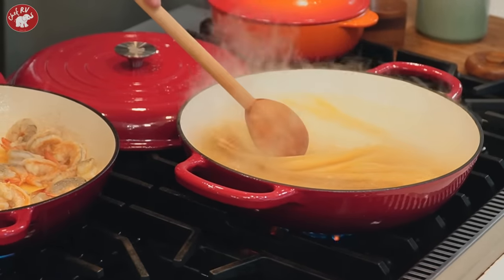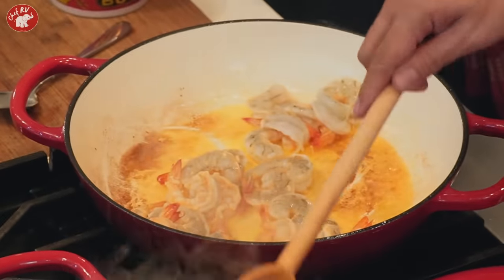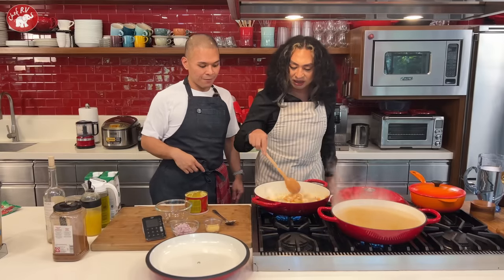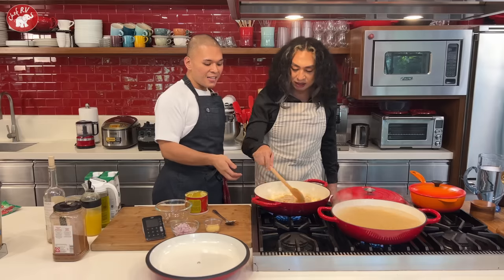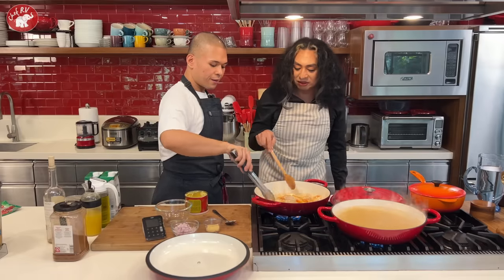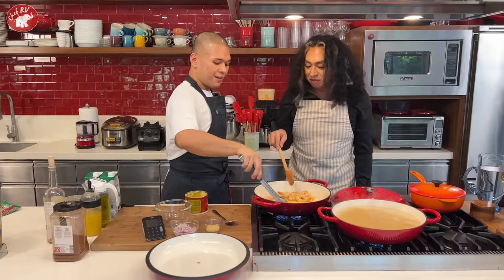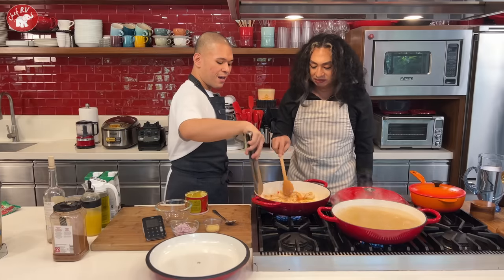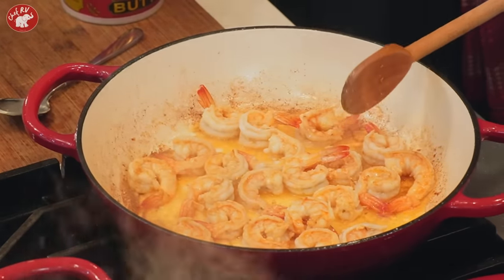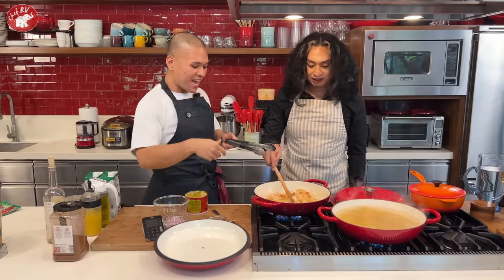7 minutes left and the pasta needs stirring so it doesn't stick. The shrimp are almost done — flip the ones that aren't orange yet. This is supposed to be an easy cook! Once the shrimp look good, remove them and set aside. Then add garlic.